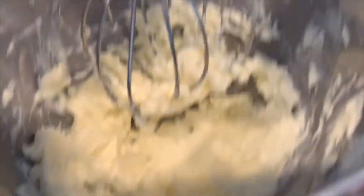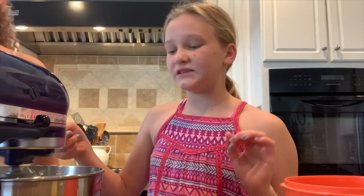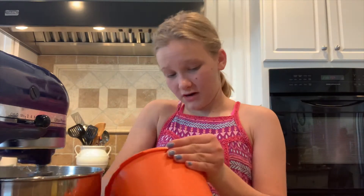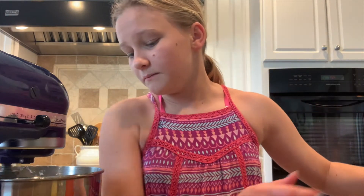Right now I am adding in three-fourths of a cup of white sugar and mixing until combined. Then I added my egg yolks and vanilla — I'll update you guys once that is done. So right now I'm going to add in my three egg yolks and one and a half teaspoons of vanilla.